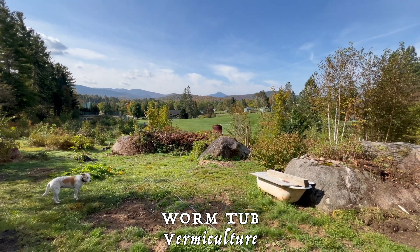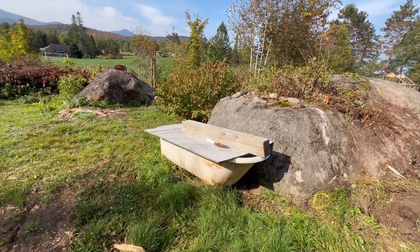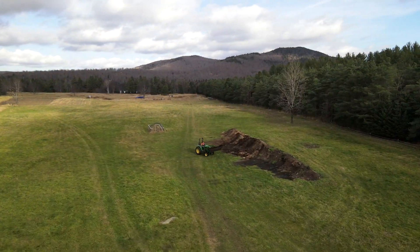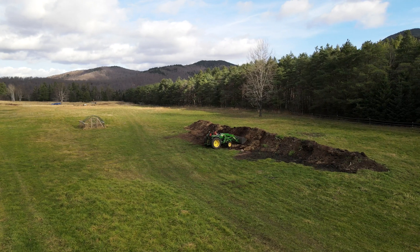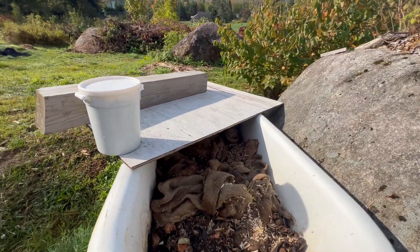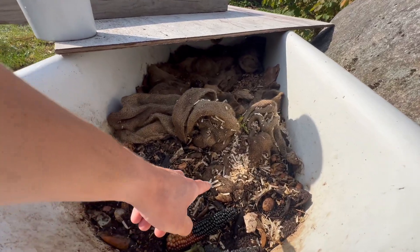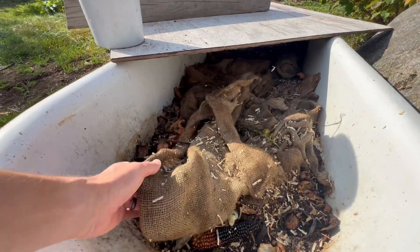I'm here at our worm tub in the forest garden — this is a demonstration of vermiculture or a vermicomposting system. It's an old metal bathtub with a plywood roof. We started this back in the spring by adding some old aged manure and straw from the barn, which already contained worms. Then I added cardboard, hardwood pellets, and some material to balance out the nutrients and act as bedding. There are also wood shavings here.